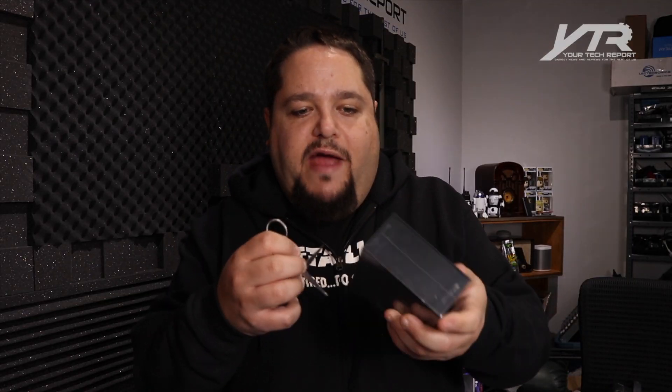This company was originally featured on Dragon's Den, and not only did they receive funding, but they received direction from one of the dragons, who helped them source cheaper materials and turned this into a $99 Tap Lock.